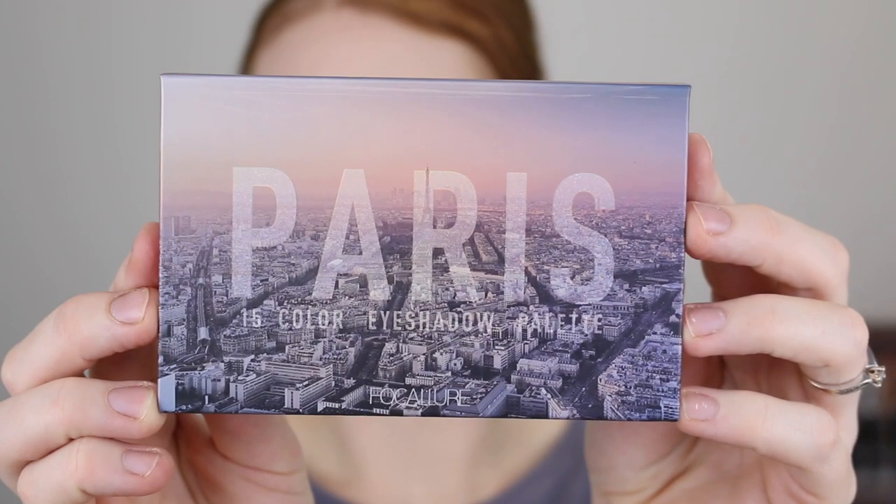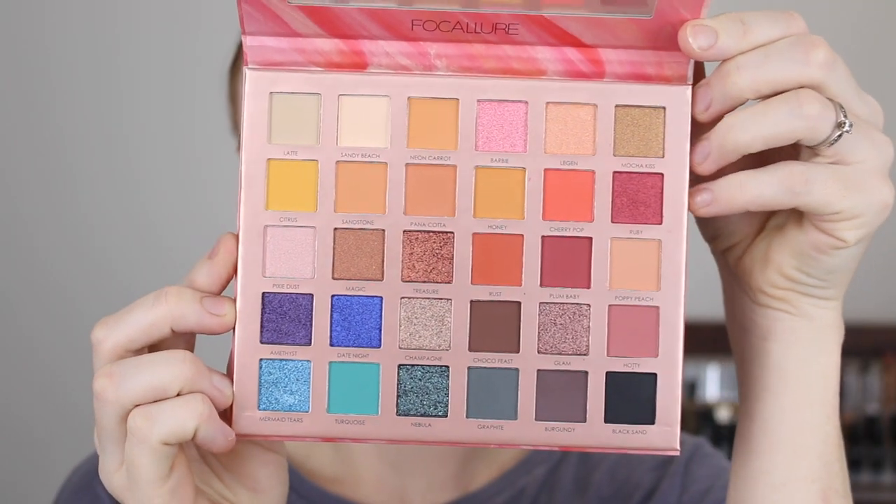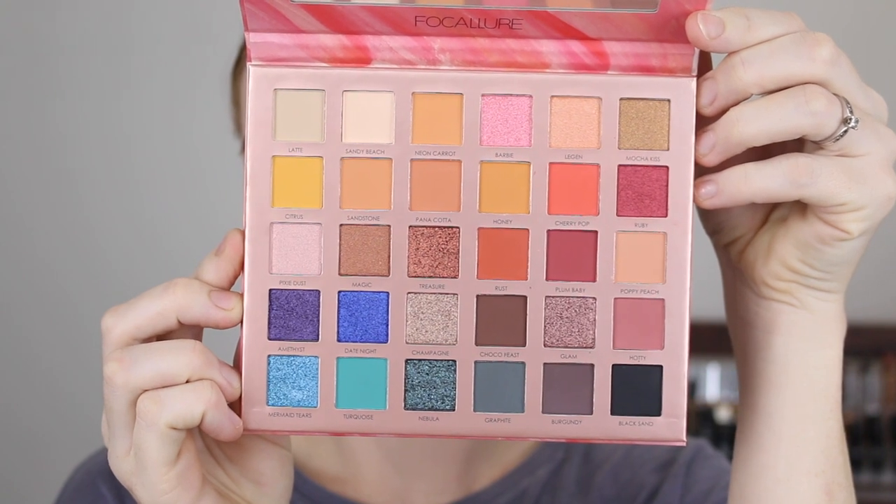For eyeshadows, I have two palettes here. The first one is called Paris and this one has 15 shades. Then the second one is called Endless Possibilities. To me, this looks like a dupe for the Jaclyn Hill and Morphe palettes. So I'm going to go in with the bigger palette. This one has 30 shades and it says they were created to deliver not only the best color payoff, but also amazing application — mattes, shimmers, satins, foils, and glitter formulas, all pressed to perfection.